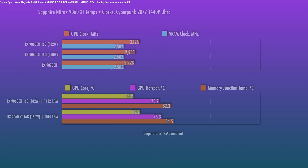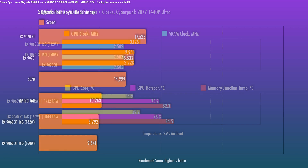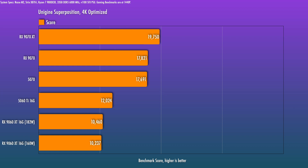Let's walk through the synthetic benchmarks first. The 9060 XT is basically a 9070 XT die that's cut in half, though clock speeds are higher so performance is more than half. Against the 5060 Ti, it's kind of a mixed bag: it's close in Port Royal, ahead in Time Spy Extreme, but behind in Superposition. So it doesn't really tell us too much other than that the two are close.